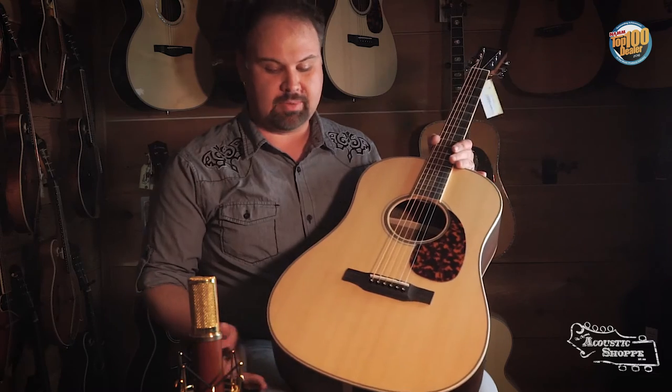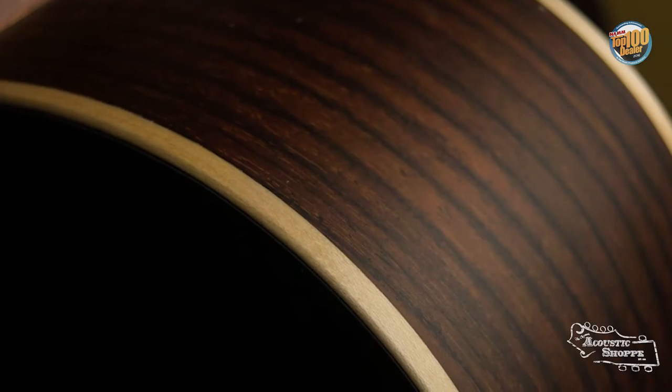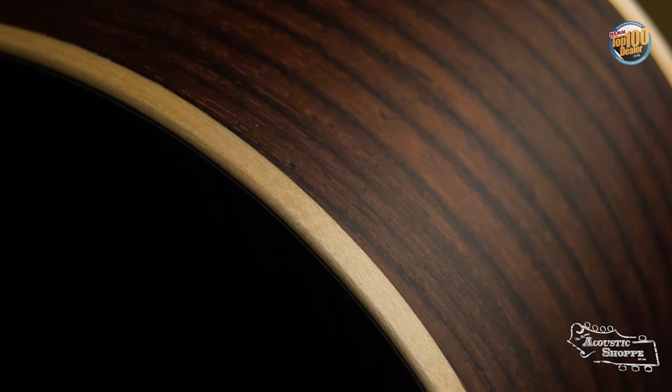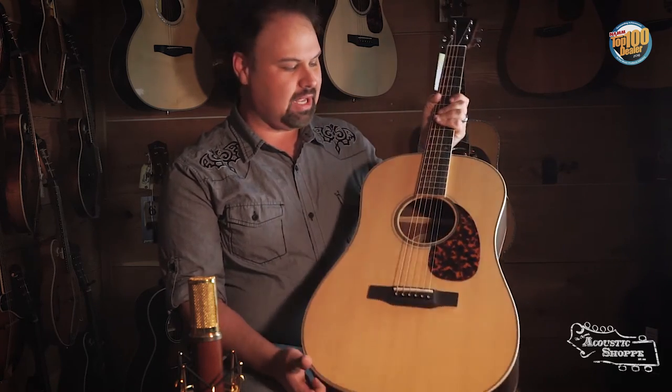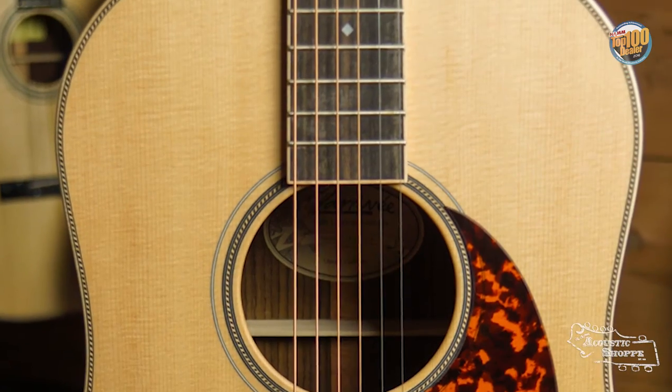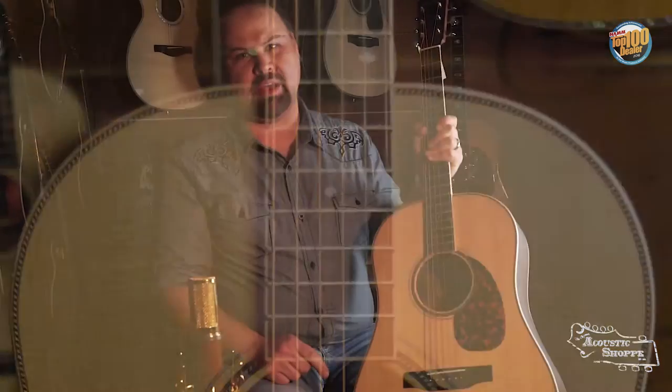As part of the 40 series, it's going to come standard with a spruce top. They do the wood binding on these guitars in a light satin finish. This particular one is a rosewood back and sides, thus the R. We also got this as a 12 fret body, so it's going to have that elongated dreadnought shape. We ordered this one special though — this one has the enlarged sound hole.